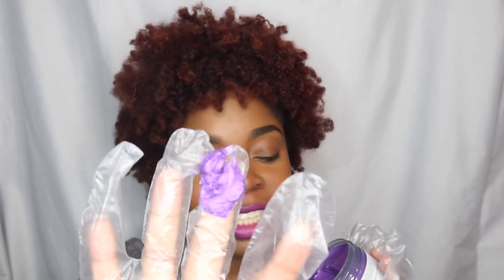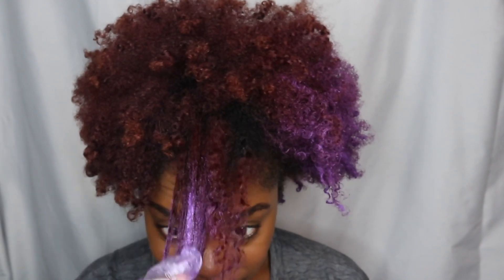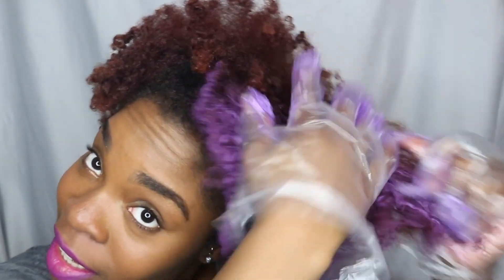It's a thick consistency, so it feels kind of weird. I don't even know how to feel about this — the smell. This color is super bright.